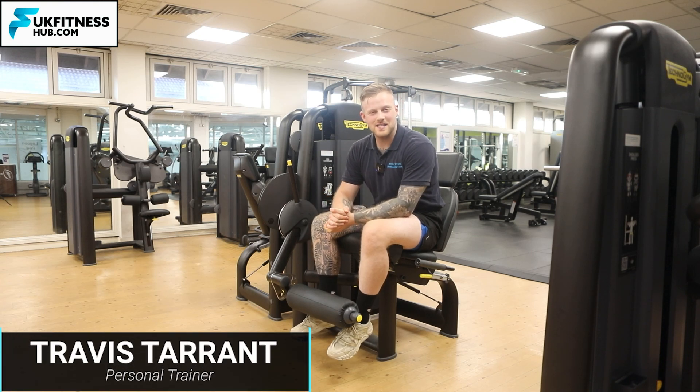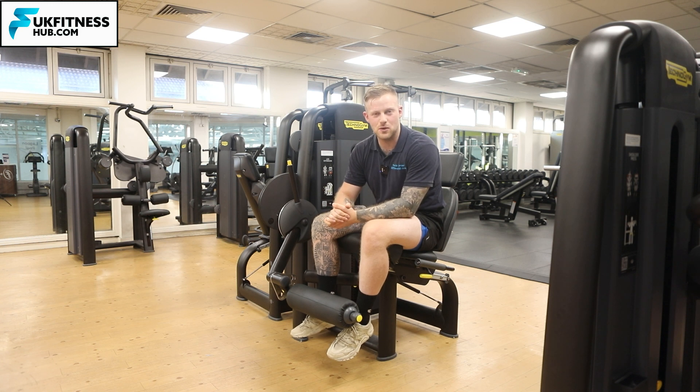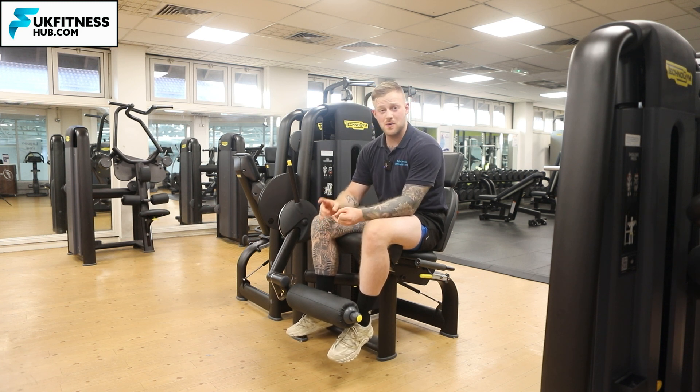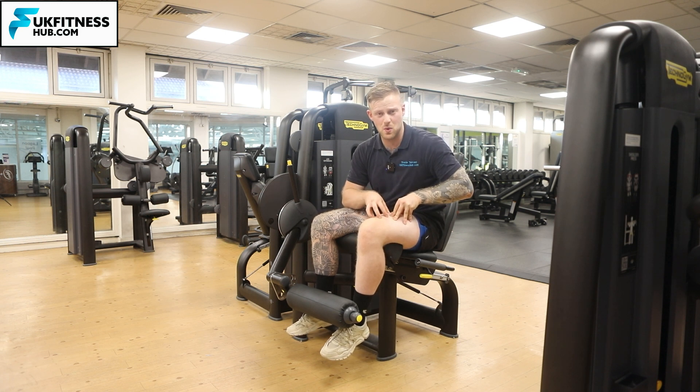In this exercise tutorial I'm going to be taking you through how you can use the leg extension machine in your gym. There are three things we're going to be covering in this video: how to properly set up the machine, how to execute the exercise, and how to really emphasize the target muscle, which is your quadriceps.